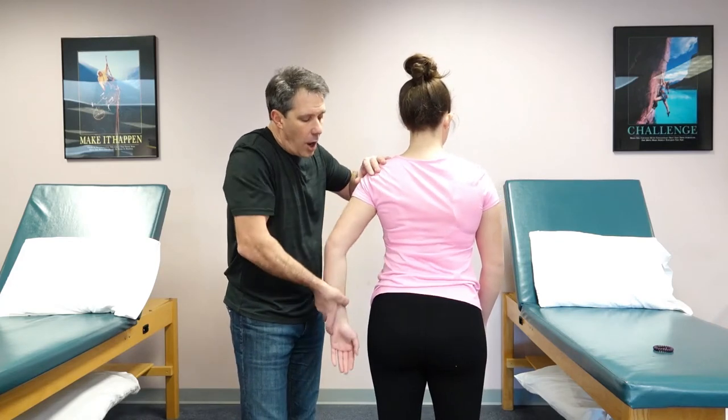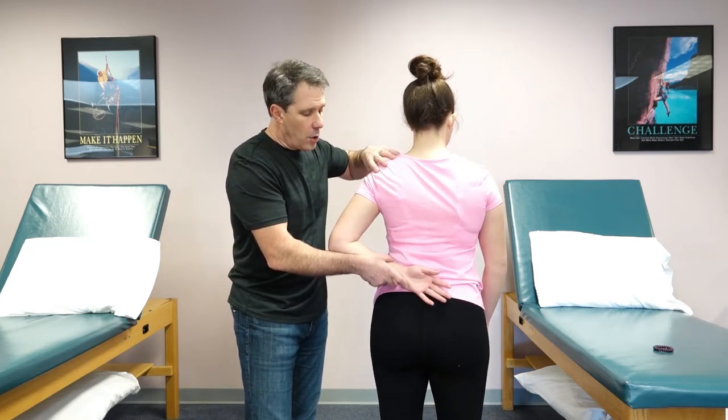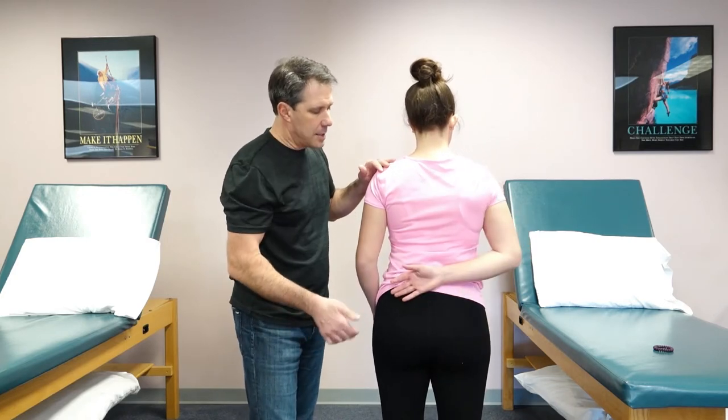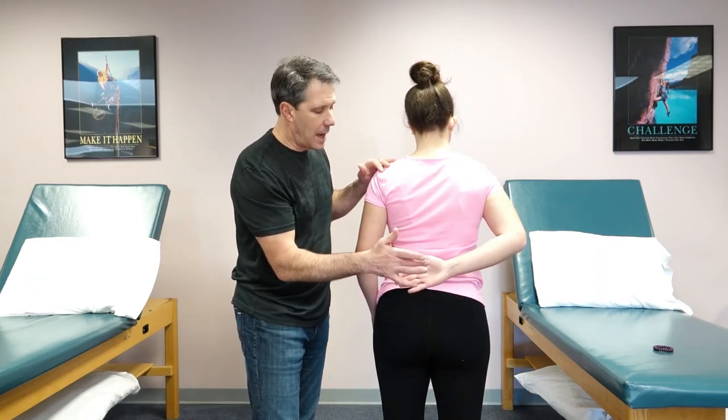Now this is very important to remember: some people cannot get their arm back there just because they are so tight in the shoulder. So when I ask them to do that and they have a hard time getting into this position, I might ask them to do it on that side to see if they can get up there. Then I'll ask them to take this hand and pull it away from the low back and see how they do.